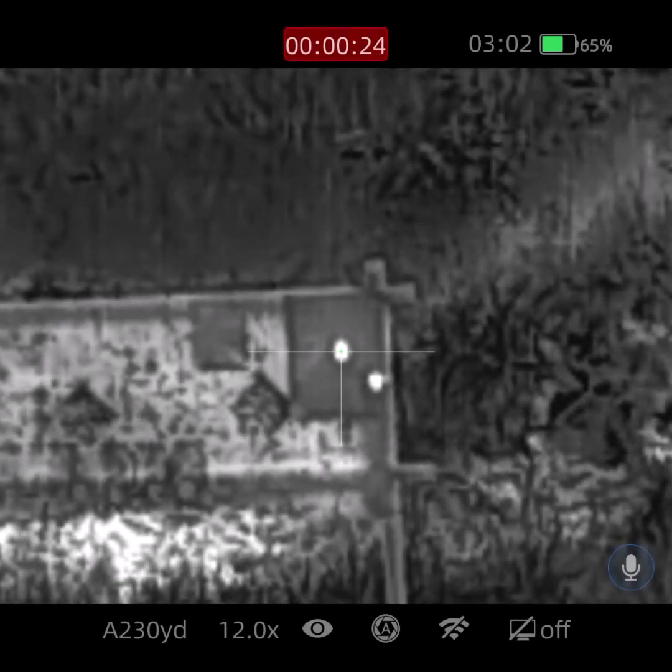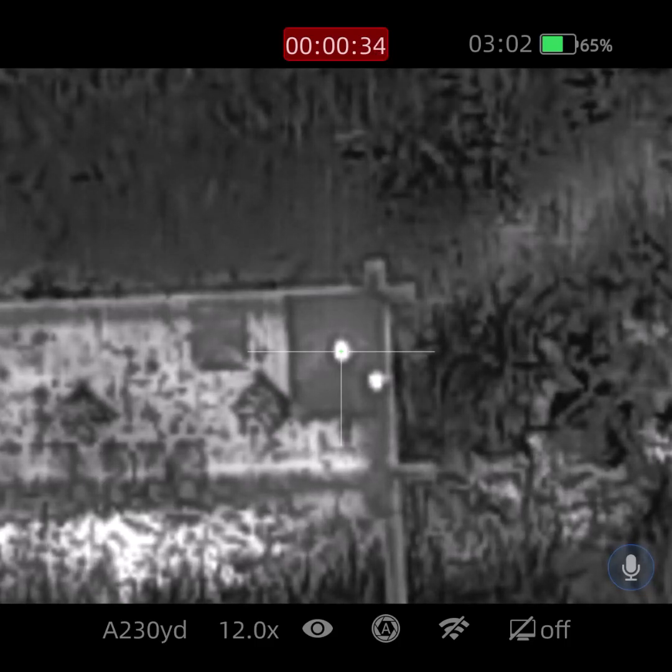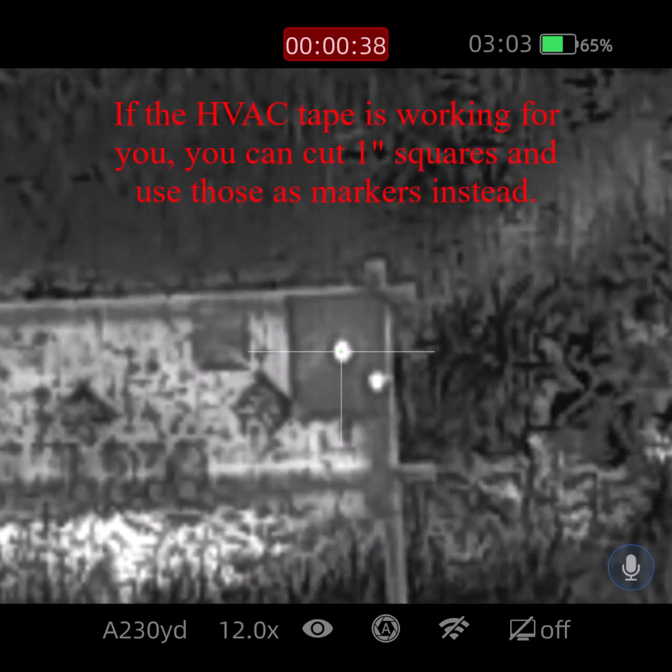Here's a little tip if you use freeze frame to zero your reticle — HVAC taping usually works pretty well to provide a target, but it didn't want to work for me today. So I'm using hot hands instead.